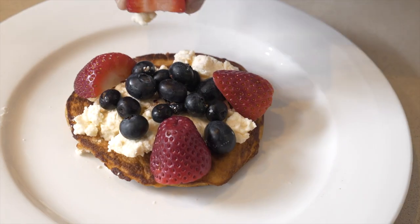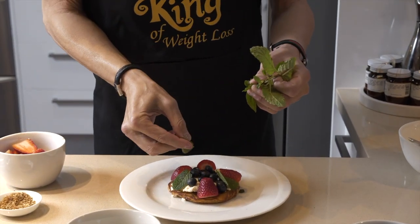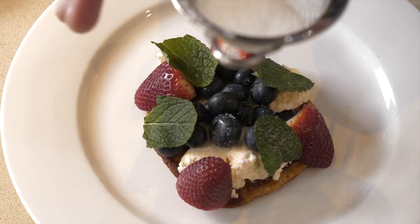I'll show you how you can still eat chocolate and chips and pizza and enjoy the food without feeling guilty. Follow me at weightlossking.com.au and together we can transform your life into your best life ever.